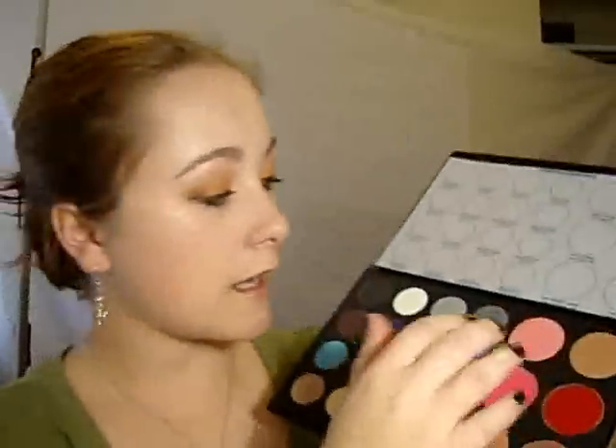For blusher I'm just going to take the Fall 2009 palette and use this pink shade with a touch of the brown, and apply that with a really fluffy brush because these are really pigmented blushes so we can end up with a little bit too much. The colours on this camera are quite saturated so it probably looks like I've put too much blusher on, but I think we're pretty much okay. If you find you've put too much blusher on, just use a clean face brush and buff.